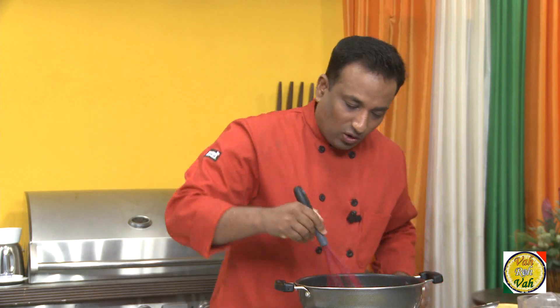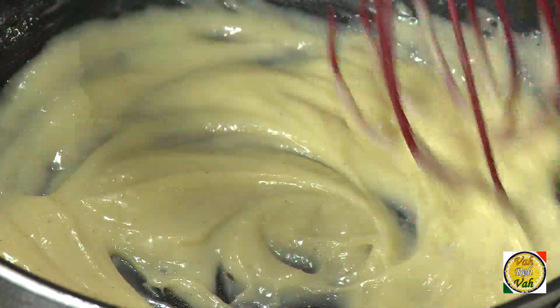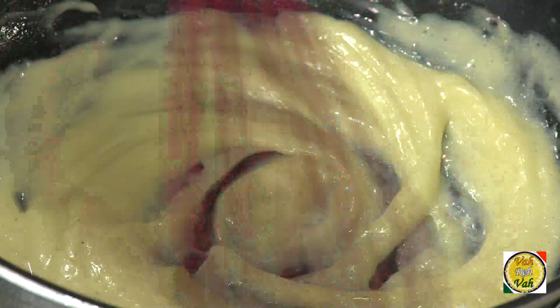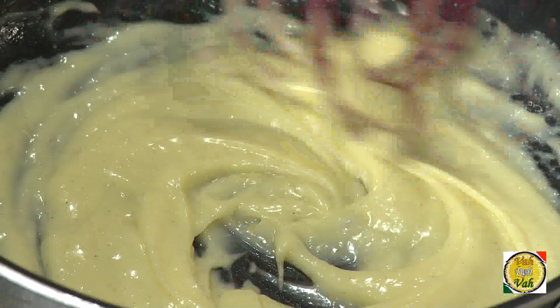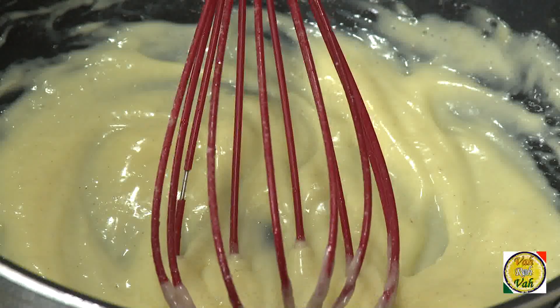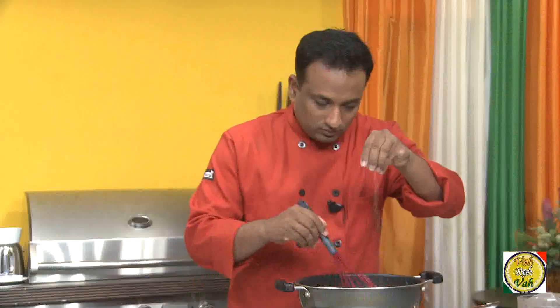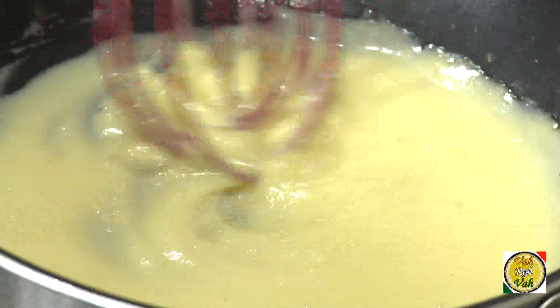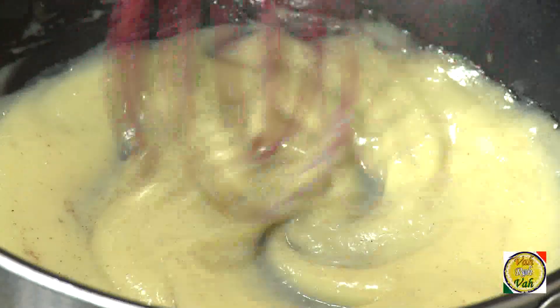I've now used up the entire butter — approximately 85 ml. Now we're going to season it with a little salt and pepper powder. You can also use cayenne pepper or chili powder if you want to add a little color. Add salt and pepper powder, and the sauce is almost ready.